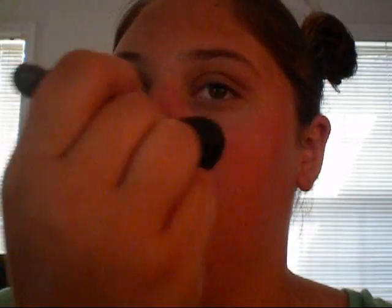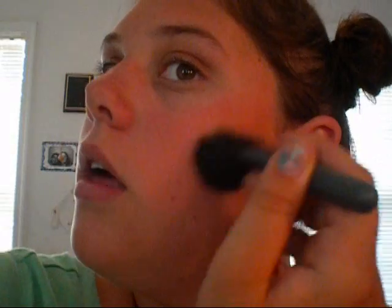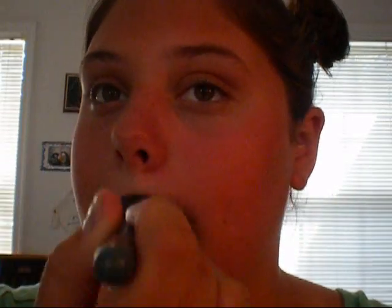Next, we're going to be using Rimmel Natural Bronzer in 027 Sundance. Using a MAC 129 Special Edition brush, but any fluffy powder brush would do. We're just putting this where the sun would naturally hit us, blending it in and making sure to go over your concealer spots so that they are not uneven.